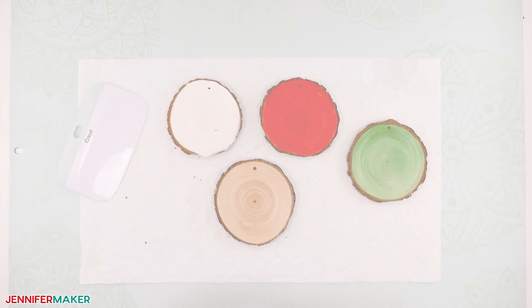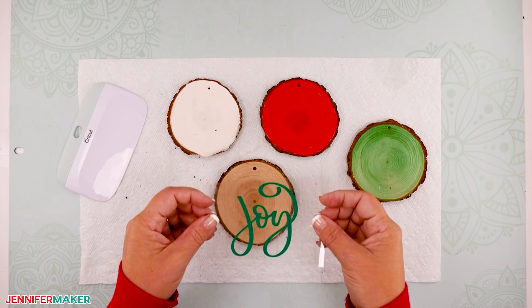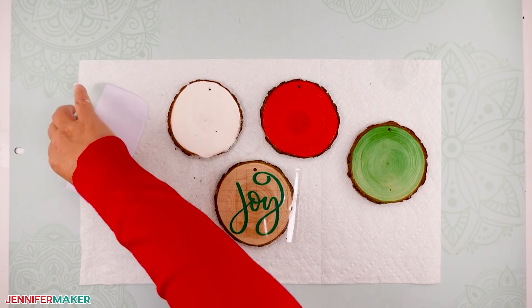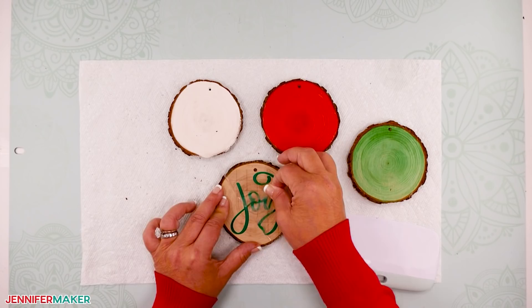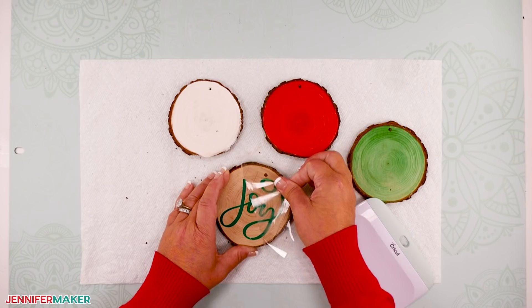Step four: decorate your wood slice ornaments. Once your paint or varnish has dried completely, you're ready to add the wood slice ornament designs that you cut and weeded in the previous step. Pick up the design that you already put onto your transfer tape and place it on the ornament, being careful to center the design the way you want. When you have the design where you like it, press it down, smoothing from the center outward to minimize any bubbles or wrinkles. Now use a scraping tool to adhere the vinyl to the wood slice really, really well — we don't want any of that vinyl falling off or peeling off later. Carefully remove the transfer tape. It should come right off, but if you have any issues, go slower and use the tip of your weeding tool to help keep the vinyl in place as you go.